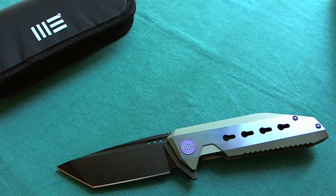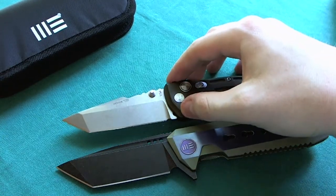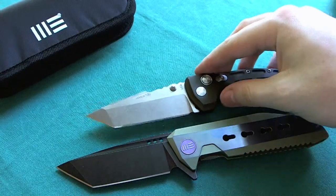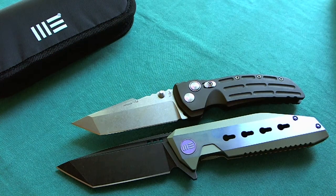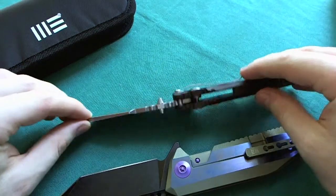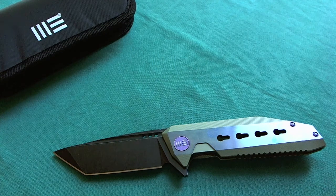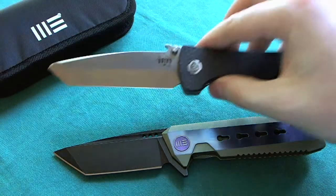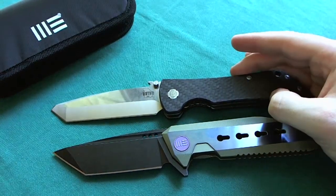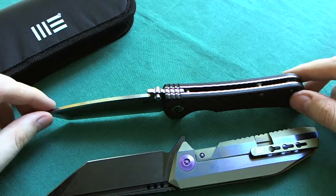The next comparison is also a Tanto blade and one of my favorites in my collection — it's the Hogue EX01, made in the USA, with a three and a half inch Tanto blade in 154CM steel, aluminum handle, button lock, an Allen Elishewitz design. It's going to be slightly smaller overall, and thickness-wise the Hogue is a bit thicker than the WeKnife 602. The pocket clip is no discussion — I've always said I don't like the spoon pocket clip on the Hogue. The last comparison is also a Tanto — the Bad Monkey from Southern Grind, one of my favorite large tactical folders. It's going to be slightly longer with its four-inch blade, and the WeKnife is considerably thinner.